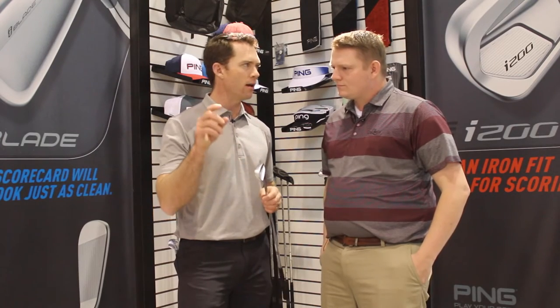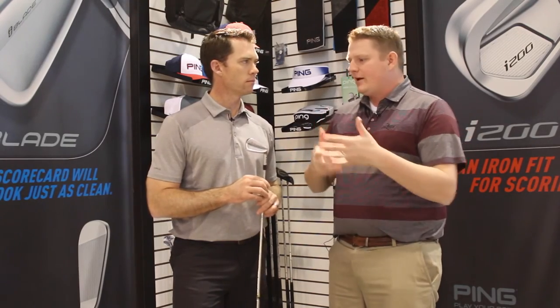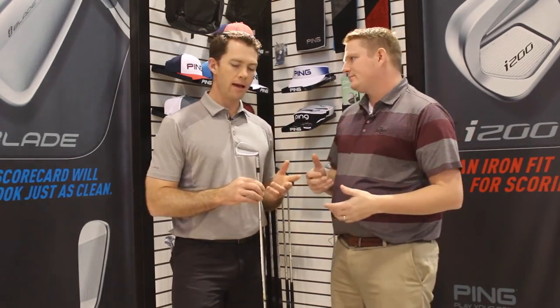So this is really for the player that wants that smaller blade and all the versatility to work the ball, but still packs in ample ball speed and ample peak trajectory height. So if you were to tell a player that's been familiar with the S series — which has been very popular from the S59 all the way to the S55 — what would make them change to an iBlade?